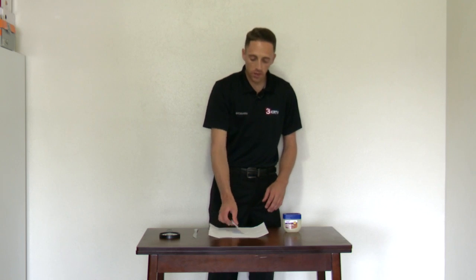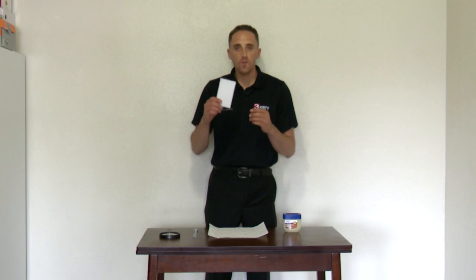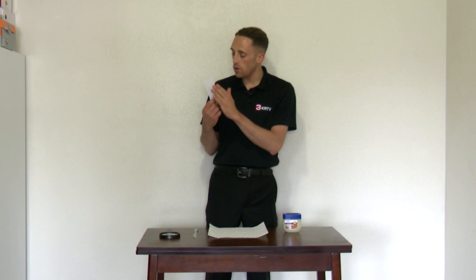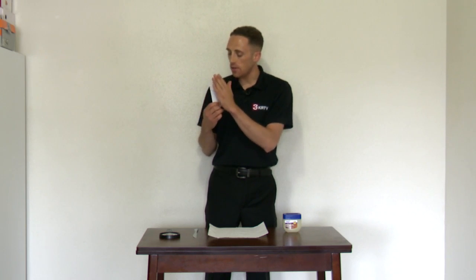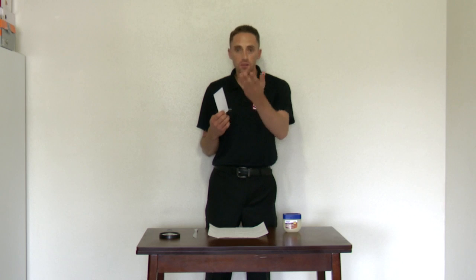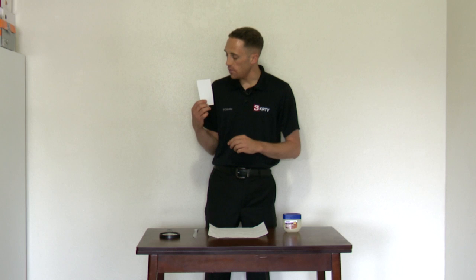Before we go any further, let me explain the note card. You'll notice it has a grid pattern on it. That's important — the step-by-step instructions in the link tell you to get some grid paper and glue it on top of the note card. You can also draw the grid lines yourself, or you can get note cards like this that already have the grid pattern on them.